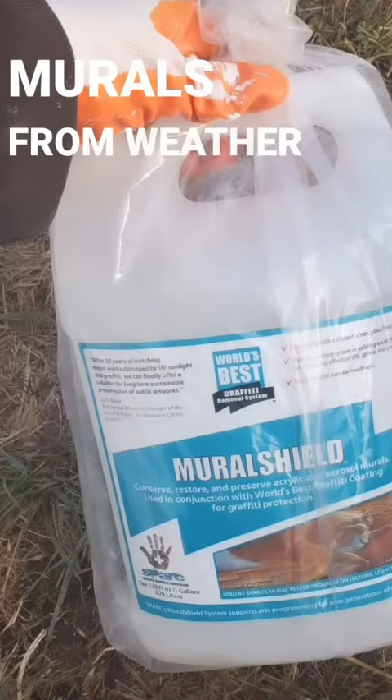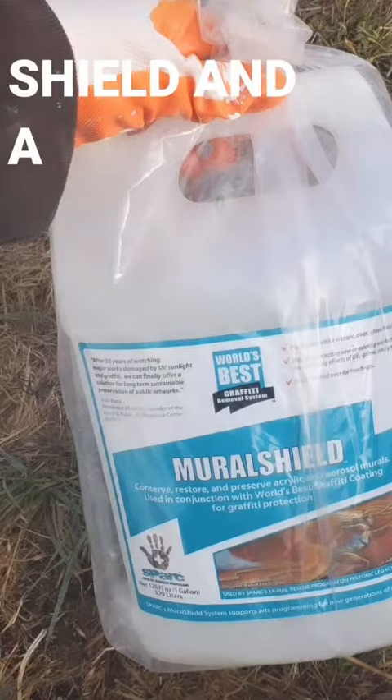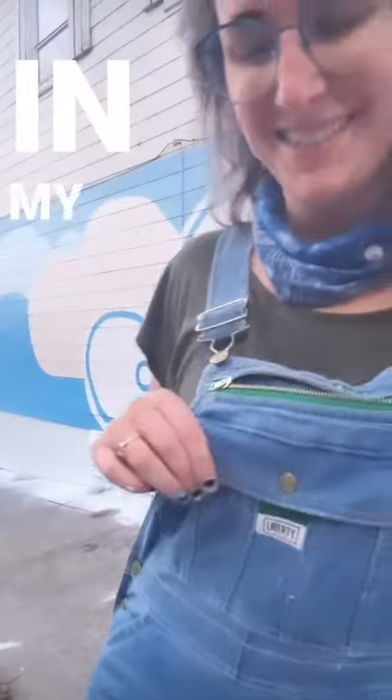Hey artists, want to protect your murals from weather and vandalism? Well here's how. I use a Mural Shield and a World's Best Graffiti Coating. I found that this is one of the best products out there in my research.